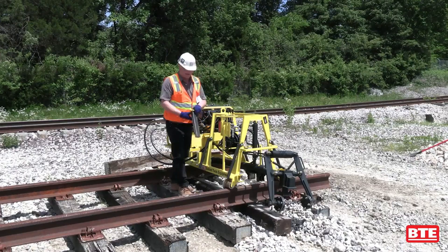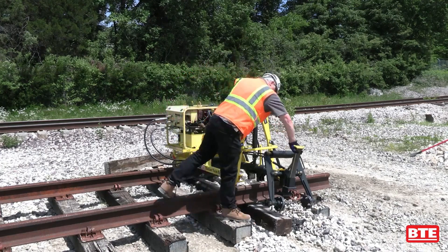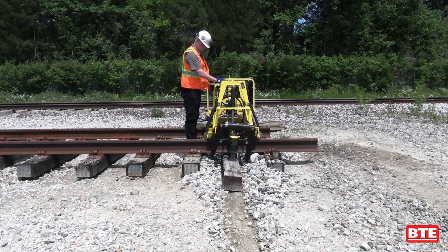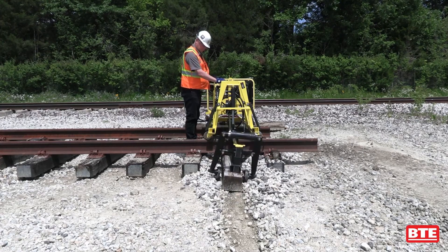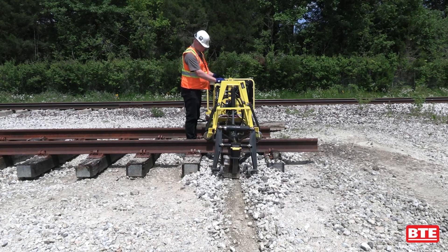Another feature is the pull plate. When pulling ties in for the last few feet, you can use the pull plate to pull in the tie as opposed to pulling it with the grabbers. It makes for a lot more even pull.